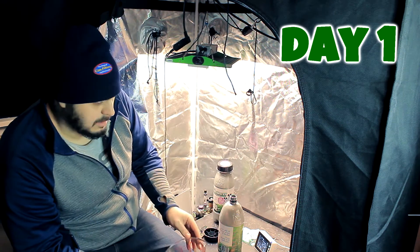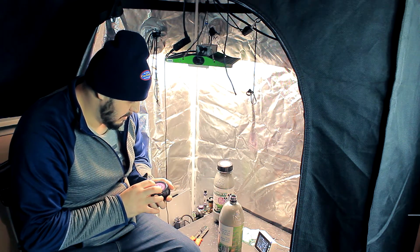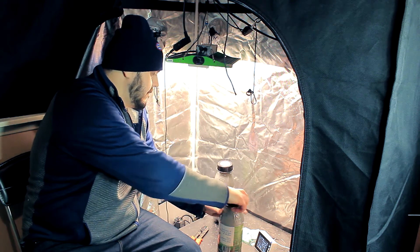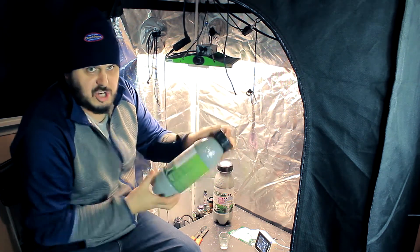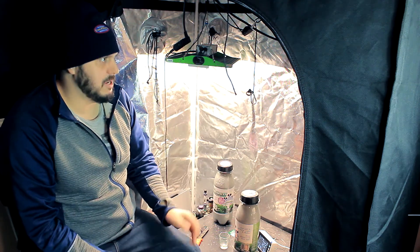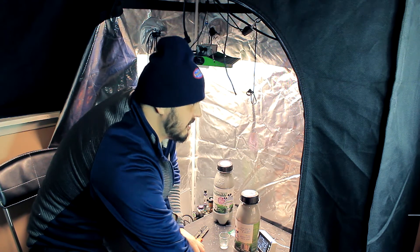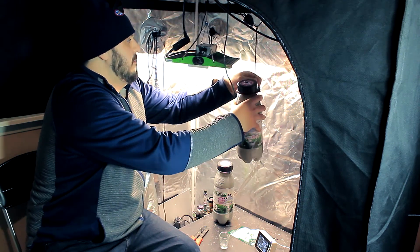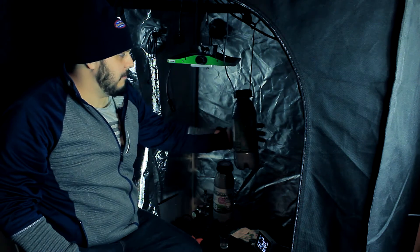I'm going to take the water container out of the tent. I've made a little hole to get access to the CO2 bag inside. Let's give it a shake - I can feel there's a little bit of pressure off it, which is a good sign. Now all we've got to do is get the fan going, reattach the bag to my ceiling, and turn off the light so we're not wasting energy. Here we have it - all we've got to do now is wait.